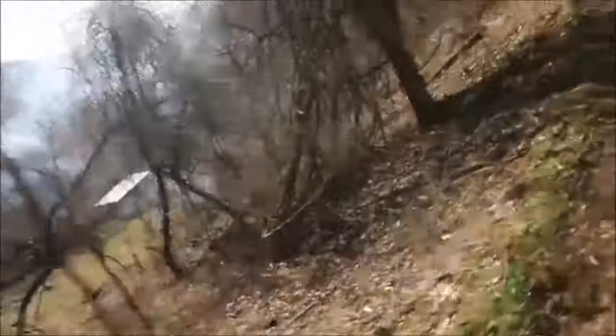Look how much smoke is coming over there — it's just a lot of wind right now. Crazy, there is smoke still there too. Well again guys, do not try this at home. Thank you for watching, and I'll see you next time.